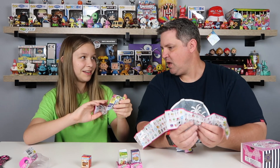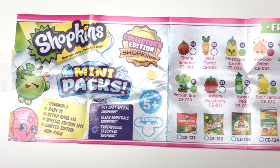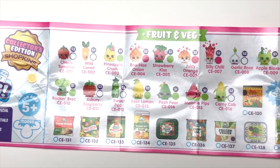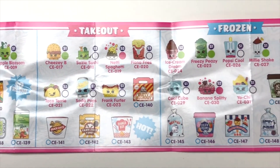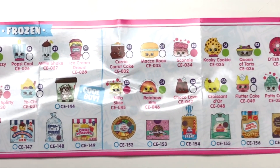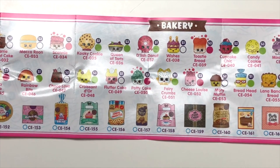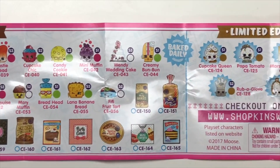And fantabulous favorites Shopkins. I ripped it - of course you ripped it. Let's look at these different categories. Fruit and Veg - so much of the old ones. Takeout, Frozen, Bakery, Limited edition. All the mini ones - oh my goodness. There are so many small ones.